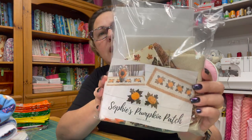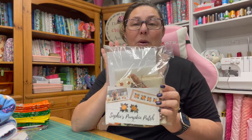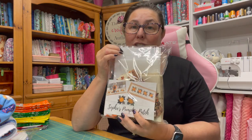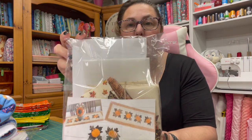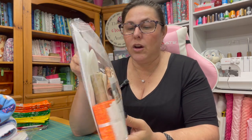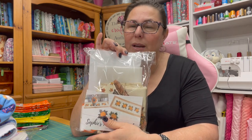The Silpies pumpkin patch table runner kits are almost completely sold out, so if you don't have yours, grab it now because once they're gone they're gone. This one is $59.99 and everything you need to complete this project is included — it comes with the stabilizer and all the items to put it together. The only thing it doesn't come with is batting.